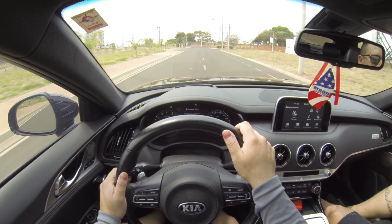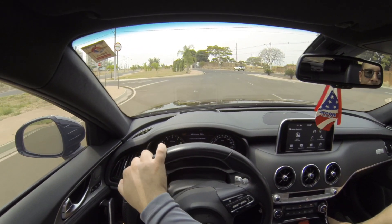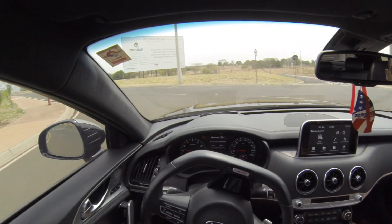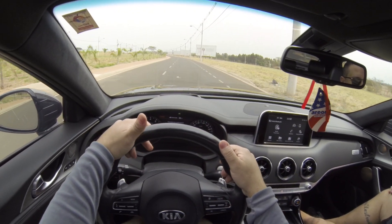Aqui nós temos freios Brembo. Um carro que passa total segurança. Esse carro faz 0 a 100 de Porsche, galera — na casa aí de 4,3 segundos.